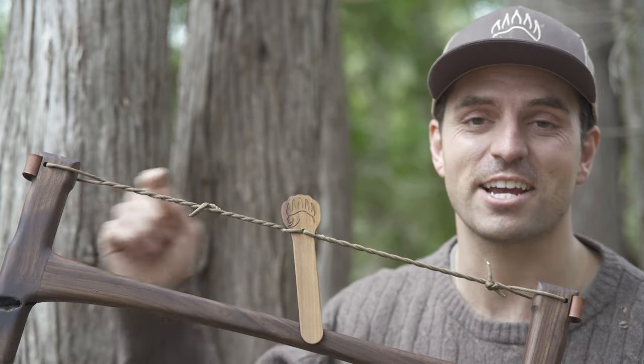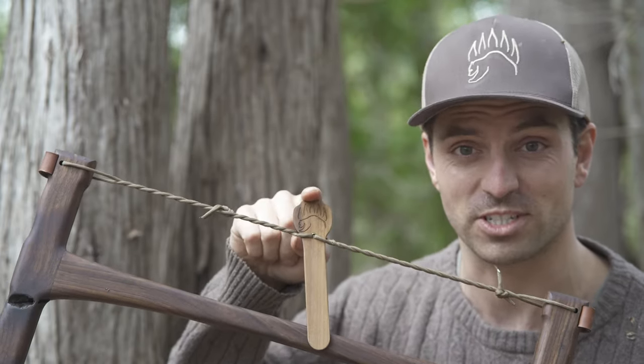Hey everyone, I'm DJ with the Bear Essentials, and today I'm going to show you what to do if your windlass were to snap while you're out in the bush.